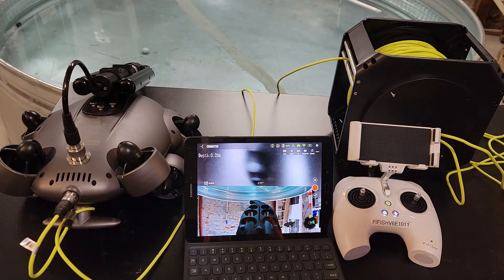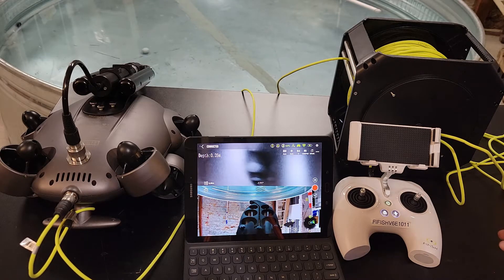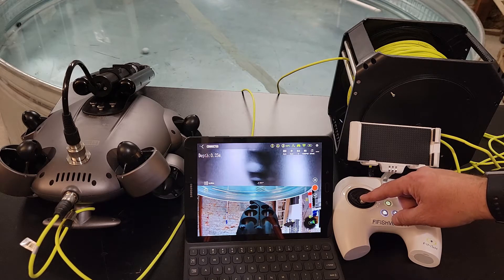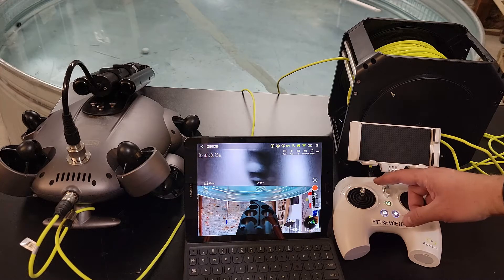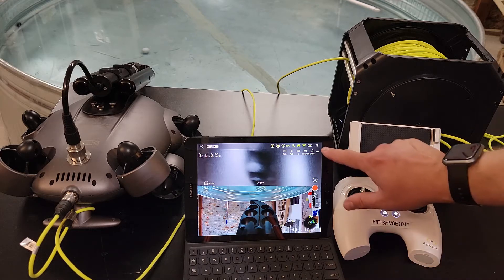Two things you need to do — one is this button right here, the line with the two arrows. You need to light that up. This will keep the drone at depth; if you set it three feet underwater it's going to keep it at three feet. As long as you're moving the right stick you just go in different directions, it's not going to change the elevation. You use the left stick to go down to three feet, five feet, whatever you put it at, and then it'll stay there and hold level — kind of like your drone when you fly it up in the air and it stays at say 10 feet and just sits there waiting for inputs.